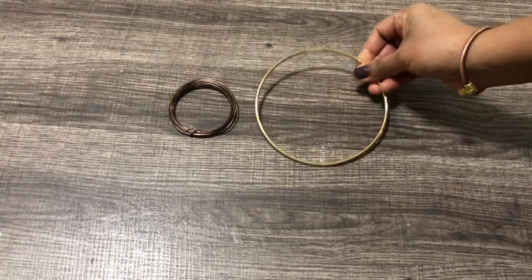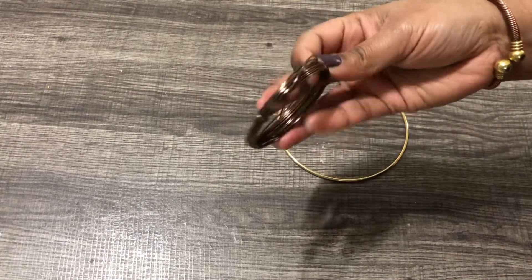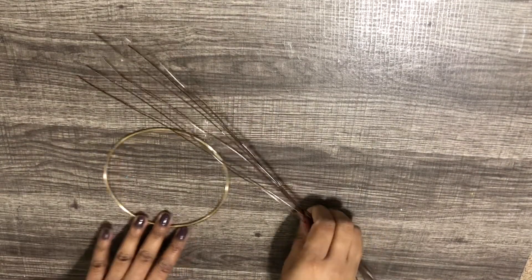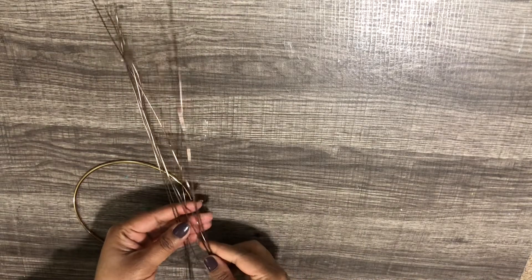Things we need is a ring. I am using a metal dream catcher ring and some metallic wires. These wires are very easy to bend and cut. I have cut the wires into pieces using a pair of scissors. Make sure they are twice as long as the diameter of the ring.